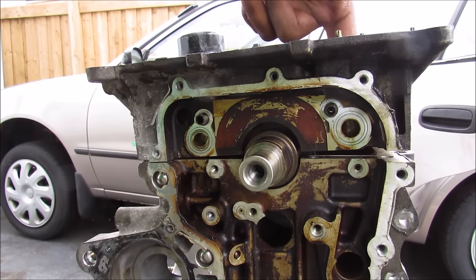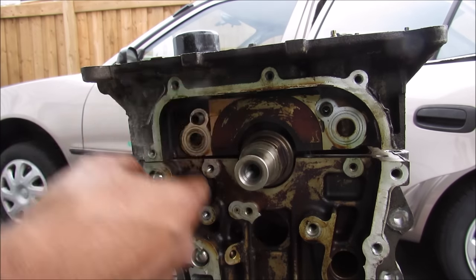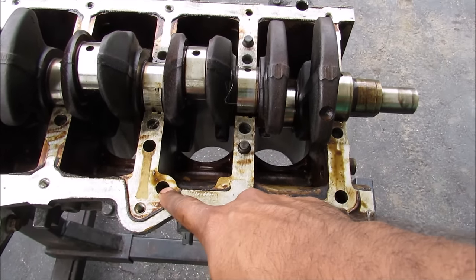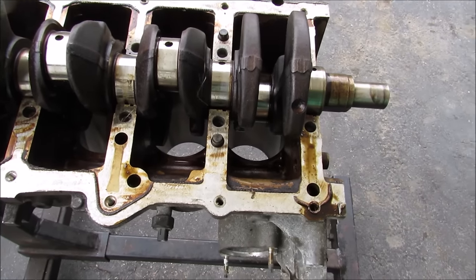If you follow the hole that goes through the crankcase it'll go to the inlet side of the oil pump. Once oil flow is created by the oil pump it'll then flow into the engine here. The oil will then flow from the crankcase into the block. There's a gallery inside of here where it goes to the middle of the engine and then back to the crankcase where the oil filter is located.